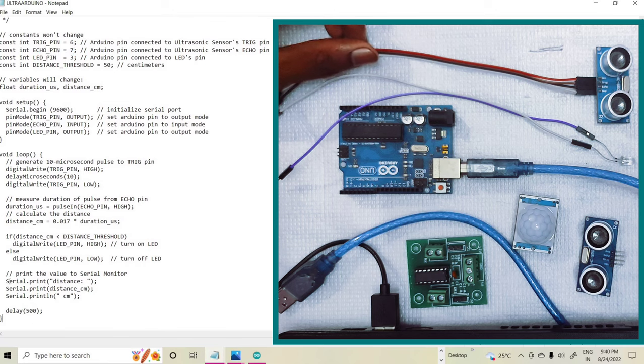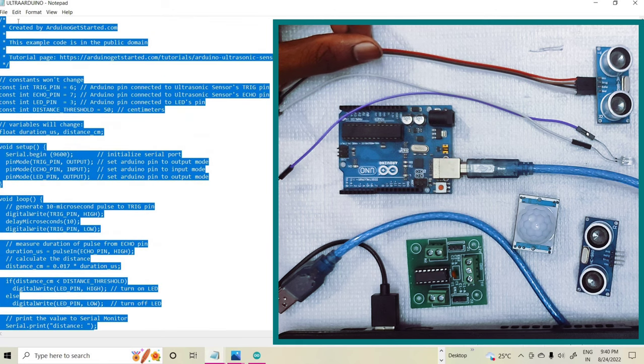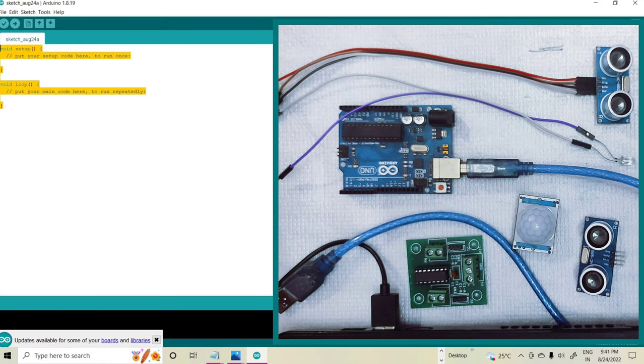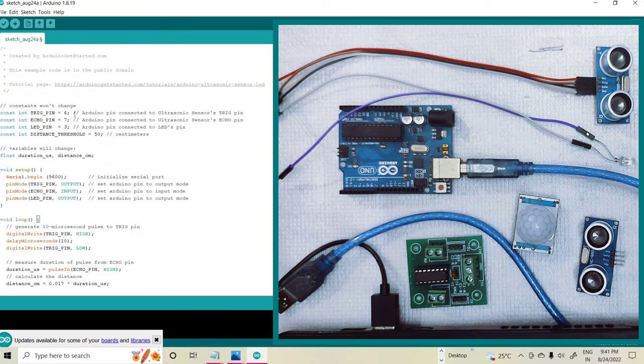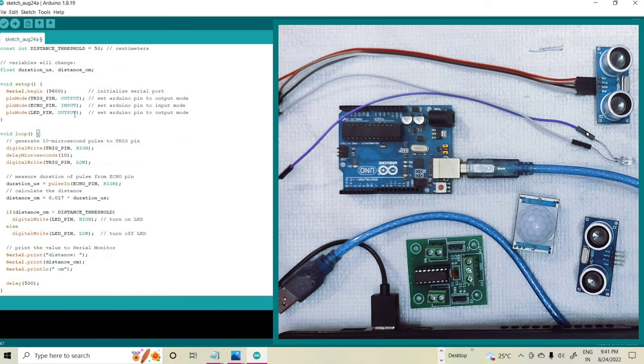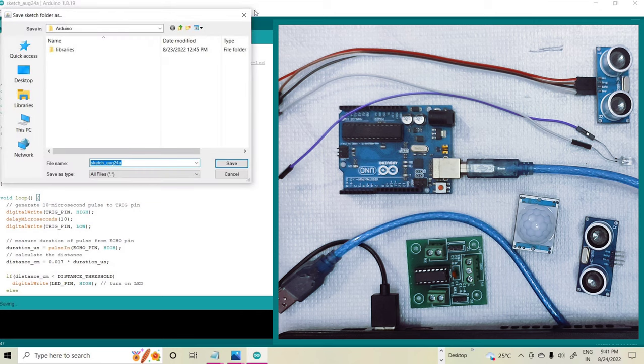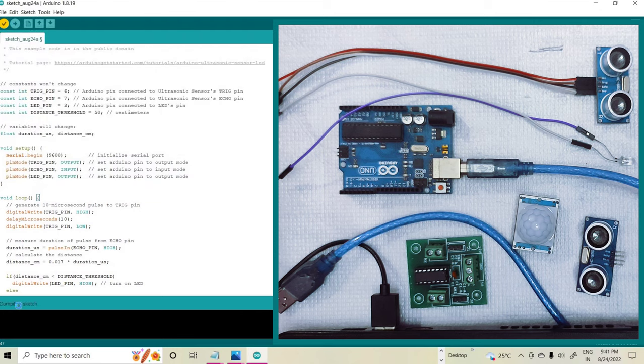After that I am copying this program and putting it into the Arduino platform. This is the program for the ultrasonic sensor based LED light. After that I am compiling — this is the compile option. You can see the compiling is continuing, and after some time the compiling is done.